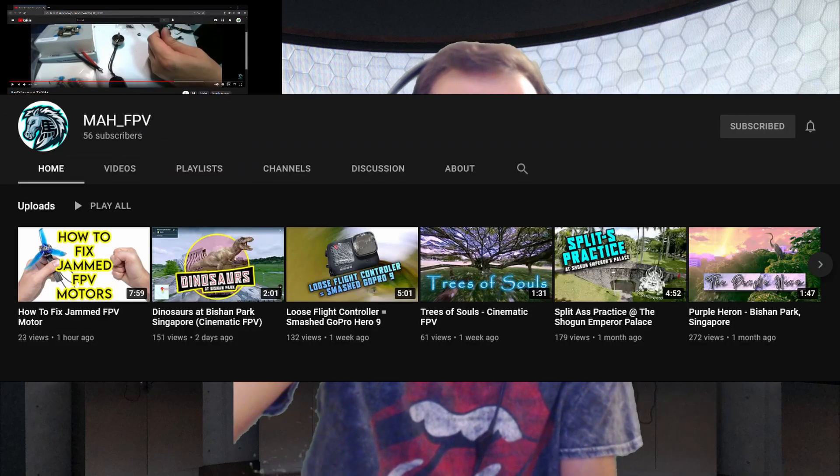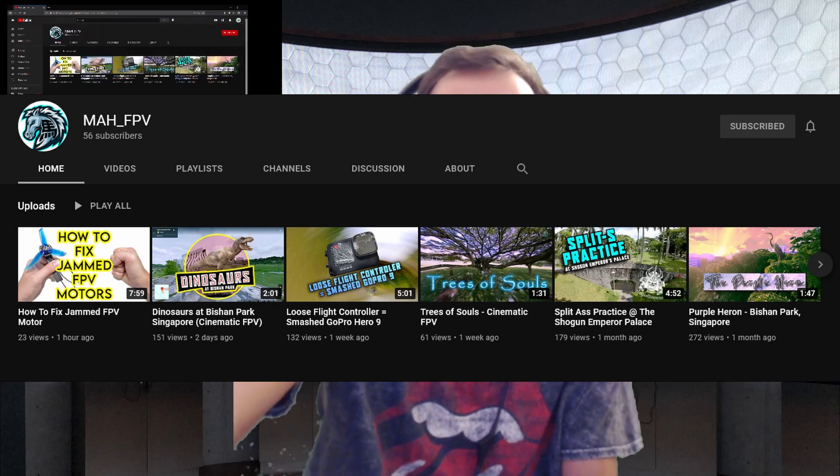Found a tutorial online — let's give him credit for his video because that's what we do. My FPV right here, this guy. He's got 55 subscribers, I guess you check him out.